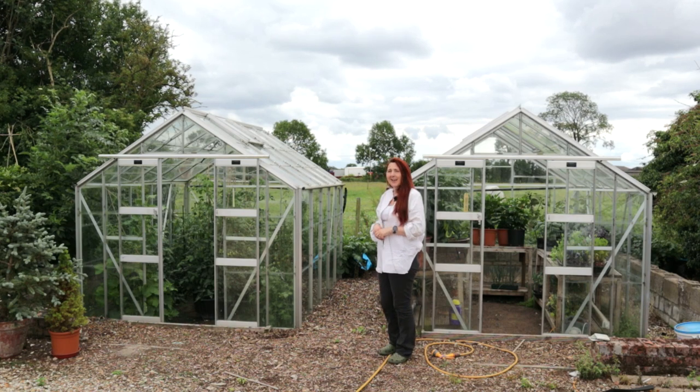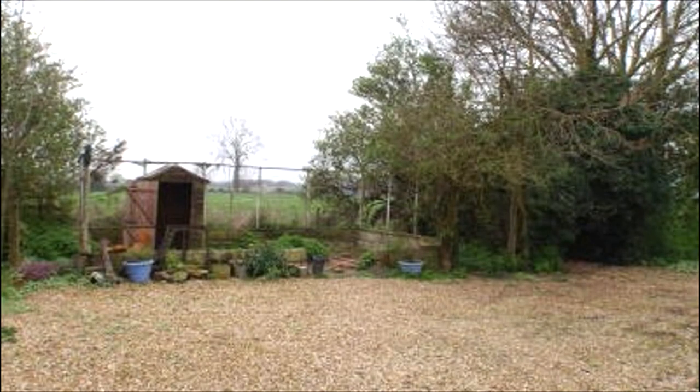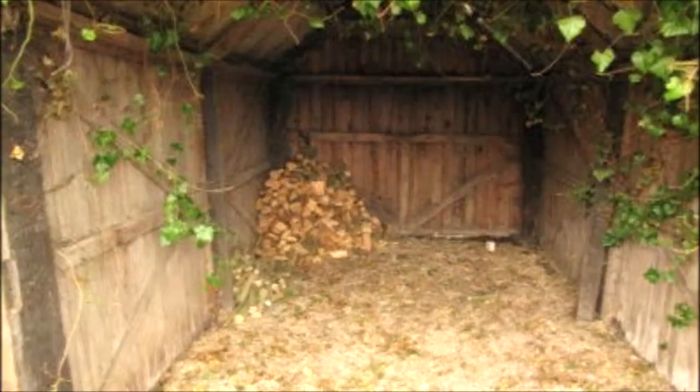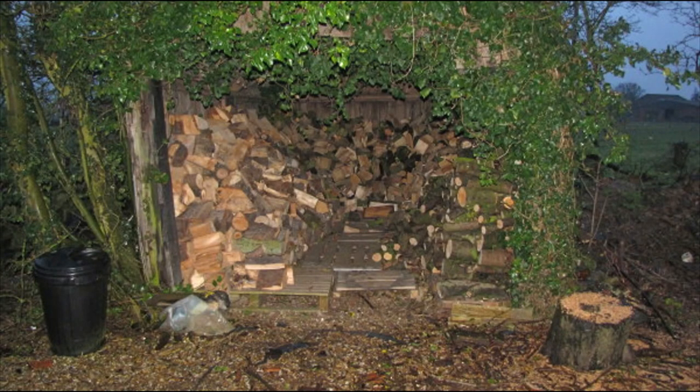Let's go back to that picture which showed the old chicken enclosure when we first came to the property. On the right hand side there's an old tree and a load of ivy growing up it, spilling out at the base. I started to cut all of that ivy back and got a fantastic surprise — hidden underneath was an old garage. The doors had fallen off and the structure itself wasn't brilliantly sound, so I wouldn't dare put a car in it, but it does make a very good log store. So now we have a bonus building to store all of our winter logs.